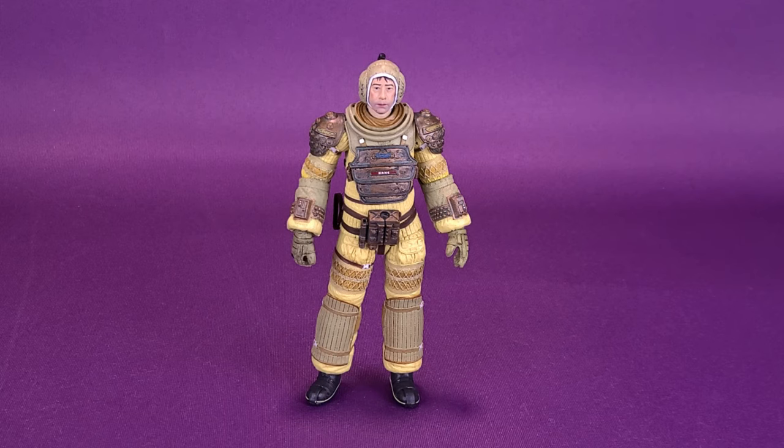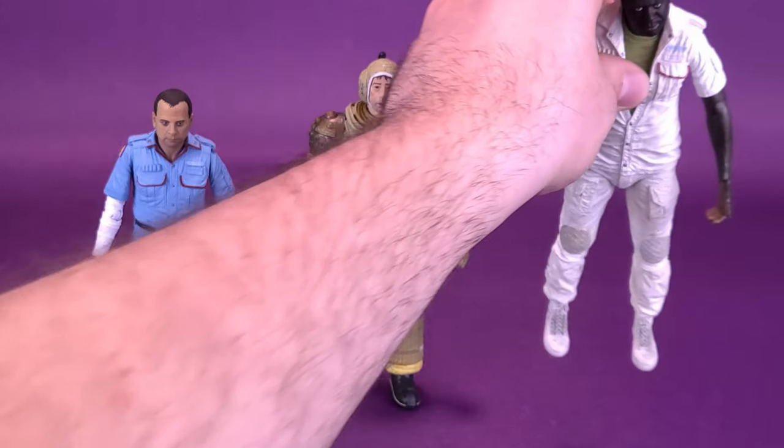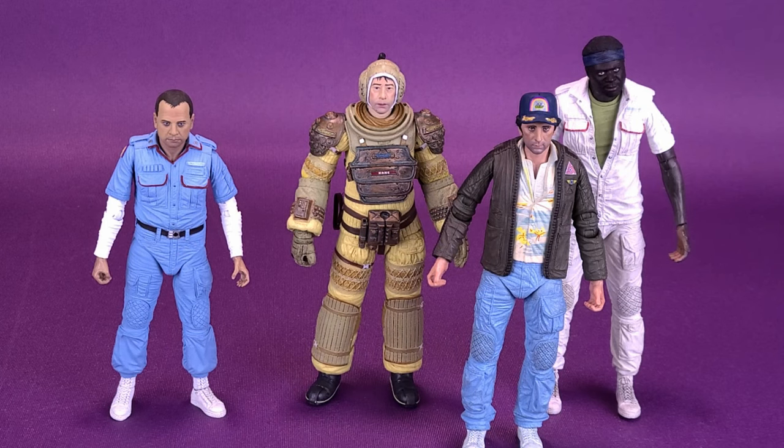Unfortunately, I don't know where I put that original Kane — a lot of the times I just put figures away in totes I don't plan on displaying. We'll do the next best thing and bring in some size comparisons of other figures from this set: Ash, Parker, and Brett. The funny thing is that Kane and Brett are from two of my favorite movies. The actor that played Kane was John Hurt, who is in my second favorite movie, Owning Mahowny, and Brett is played by Harry Dean Stanton, who's in my third favorite movie, One Magic Christmas.